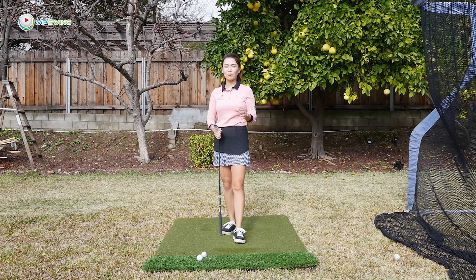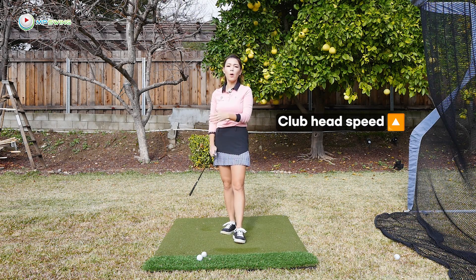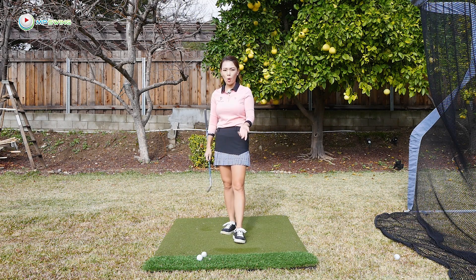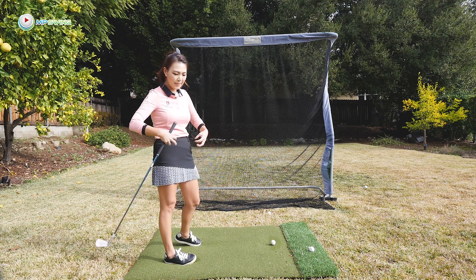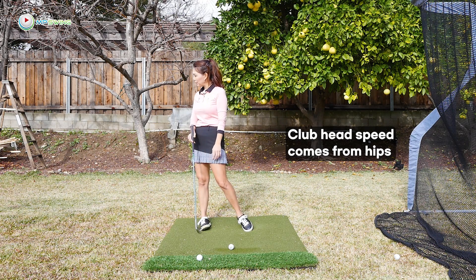Club head speed is linked directly to your distance. If you have a fast club head speed, the ball will most likely travel far. But if you have a very slow club head speed, the ball will go short. You know why the hip turn is so important — it's the main part of the body that creates a lot of speed.